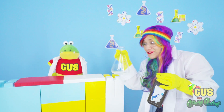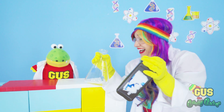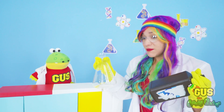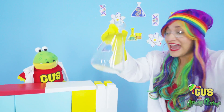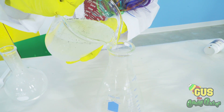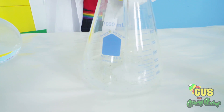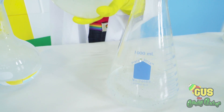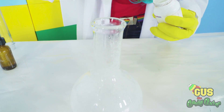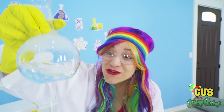All right, Gus. For this one, we need an even bigger container and stronger hydrogen peroxide. Whoa, I don't know what's going to happen. But that's what science is all about — you get to do experiments and try new things. Let's add our hydrogen peroxide to the bottle. This hydrogen peroxide is super strong. Don't try this at home. This is going to get really crazy. Now, this time instead of using yeast, I'm going to use potassium iodide. This is our catalyst. This is what makes the entire reaction happen.